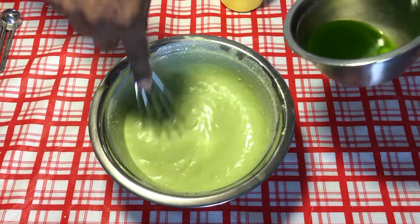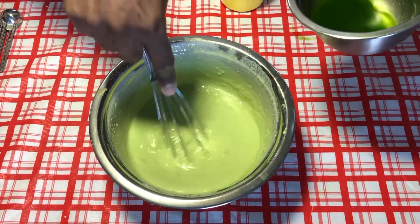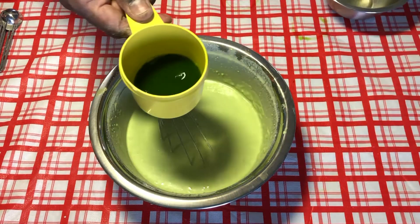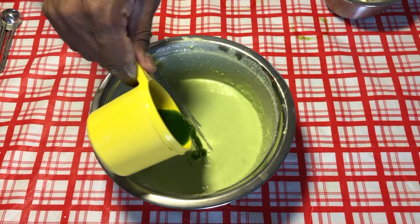I'm going to add whatever leftover pandan extract I have. Let me measure that — I have approximately about a quarter cup of pandan extract, and I'm going to add that in.